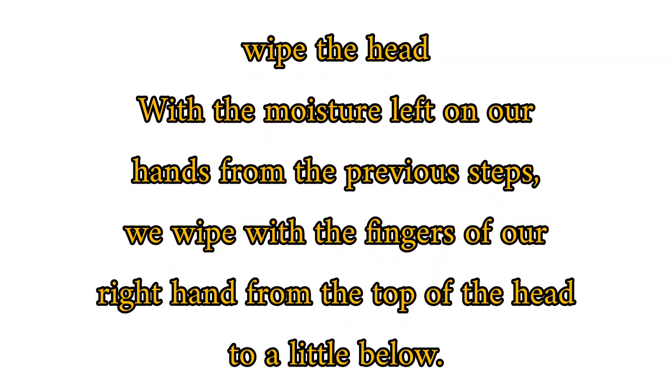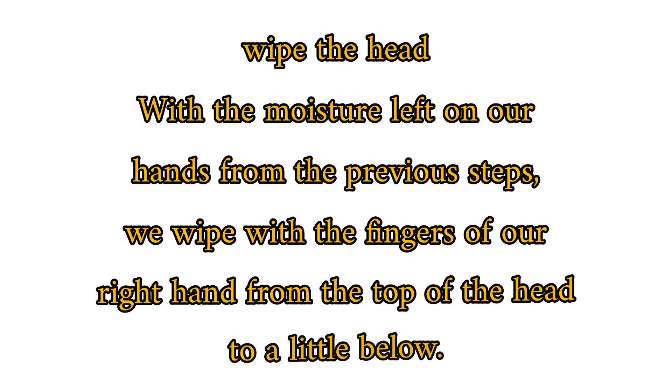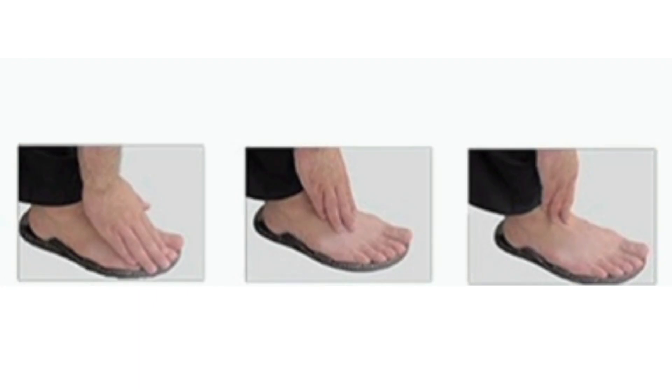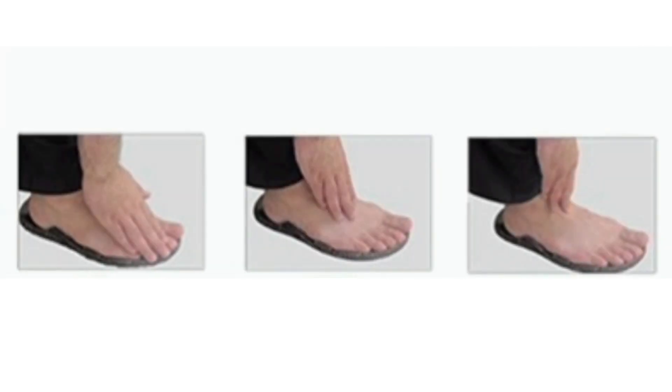Now wipe the head. With the moisture left on our hands from the previous steps, we wipe with the fingers of our right hand from the top of the head to a little below. Wipe the right foot: with the right hand and the remaining moisture, we wipe from the tip of the toes of the right foot to the joint. Wipe the left foot: we do the same with the left hand on the left foot. This is the last section of our wudu.